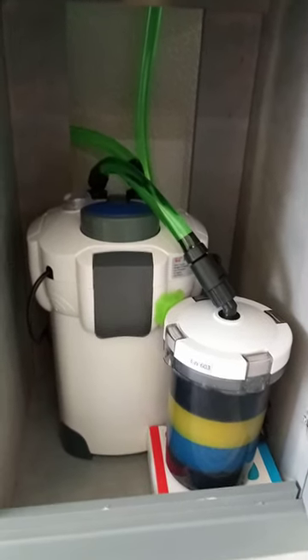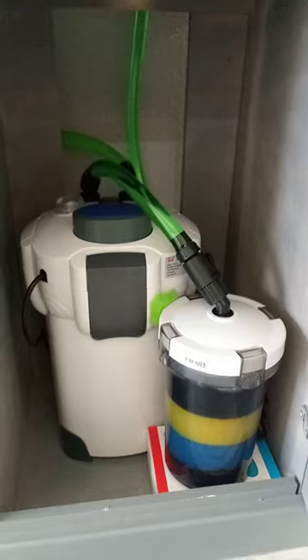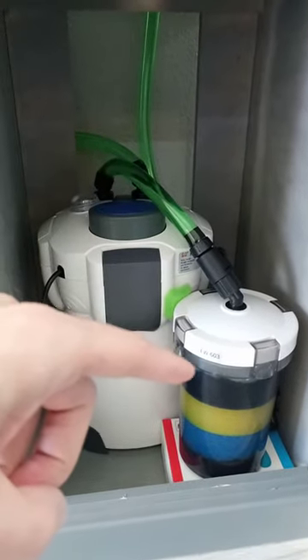Hey guys, happy Friday. I wanted to show you guys how I installed this SunSun 603B pre-filter.